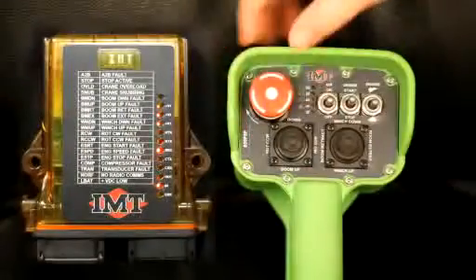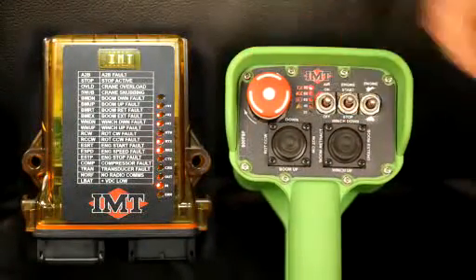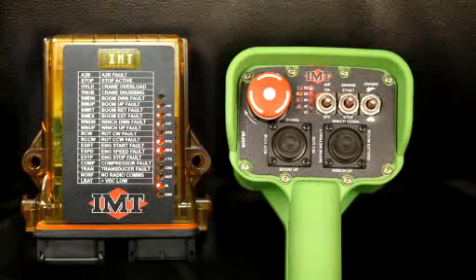So what we'll do is power on. You will take and turn on your transmitter. Your transmitter is turned on by bumping engine start. You'll see your TX and RX come on.